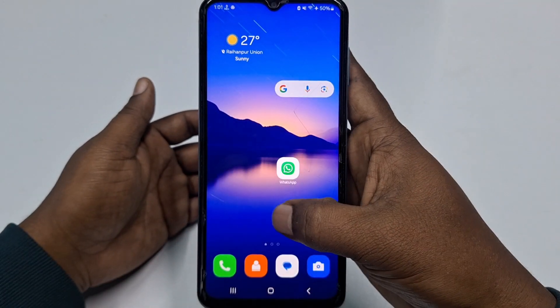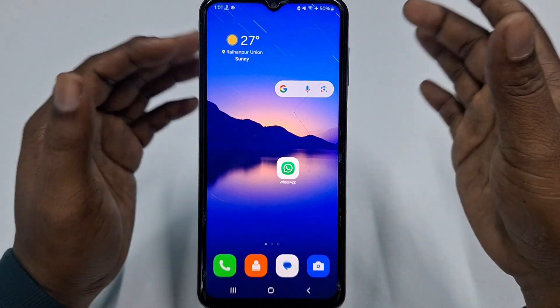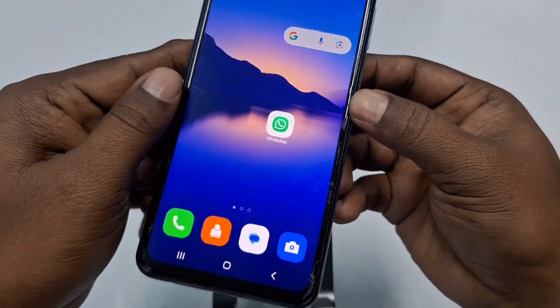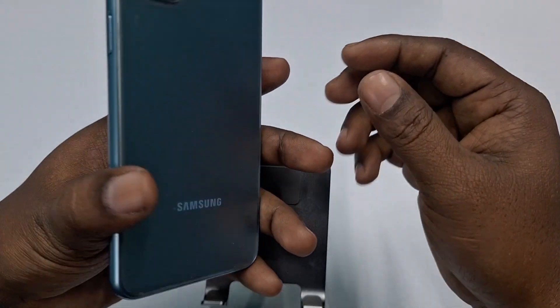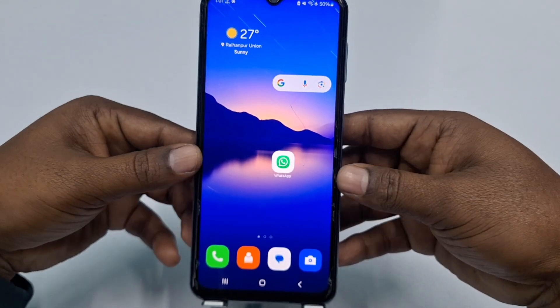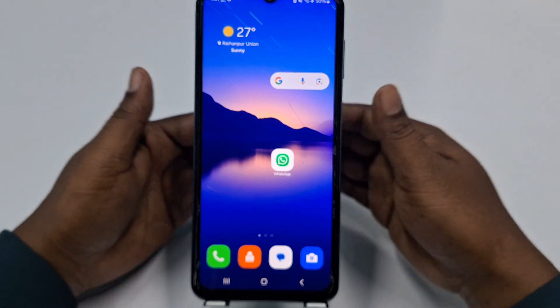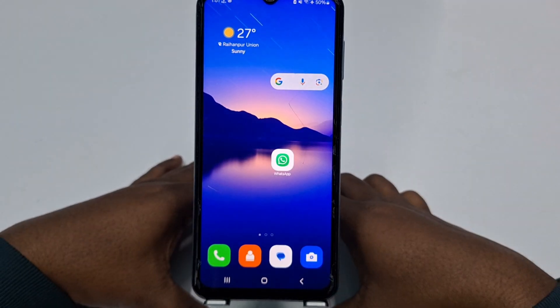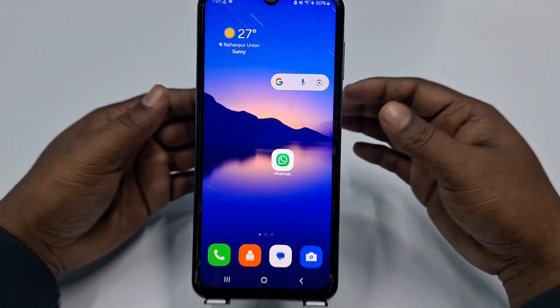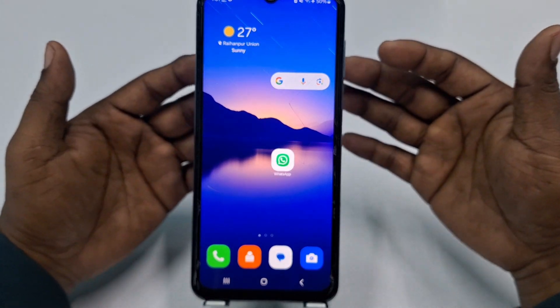Hi dear friends, welcome back to my channel. Today in this video I'm going to show you how to do a factory reset in your Samsung phone. Sometimes we need to do a full factory reset, but if we don't know the proper way, we can get some problems. So if you really want to learn how to properly do a factory reset in your Samsung phone, you can watch my full video.